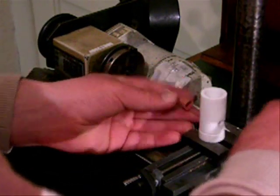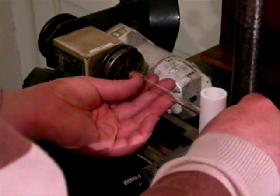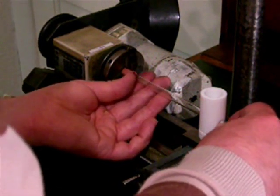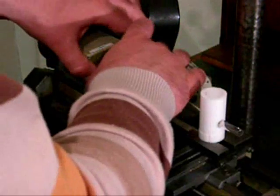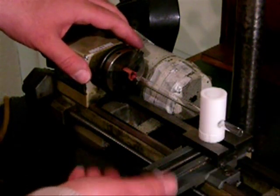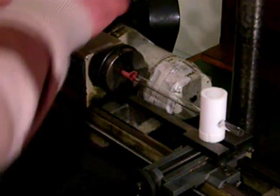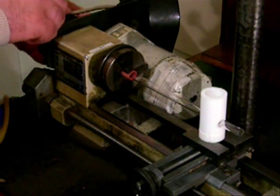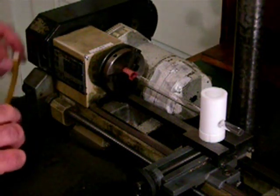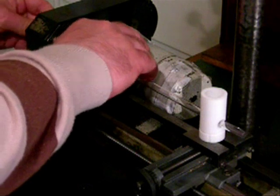The first step is to blow the bulb. I have been using 8mm diameter light wall soda lime glass tubing. The lathe is a very old Unimat 3 and is designed for metalwork. I made the white support from PTFE rod. It has to be accurately aligned. The blowing is done using a hand-pumped device called a mini lung from Neonworks.